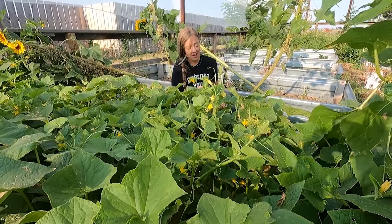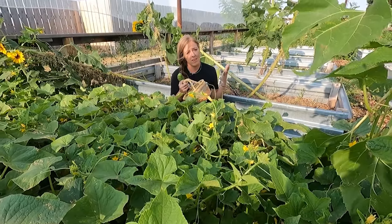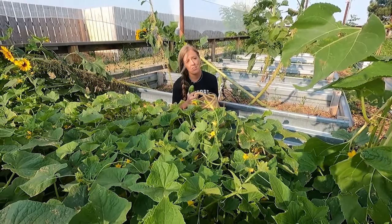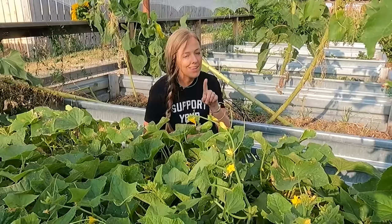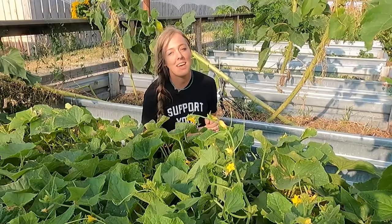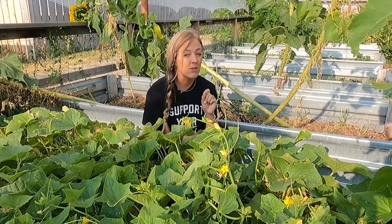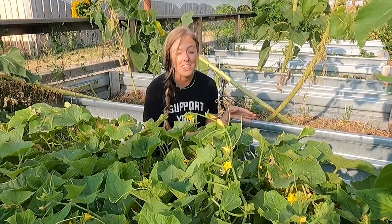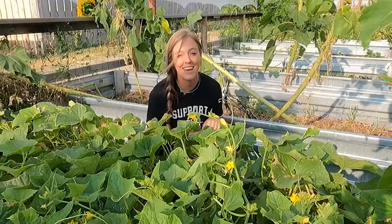I did it again — I was bound and determined to catch my cucumbers before they got to be monsters, and I thought I was doing good, but I came out and I have some baseball bat cucumbers again. But that doesn't mean I still can't make some really good homemade pickles. Today I'm excited to show you the old-fashioned way to make pickles that are not only delicious but actually probiotic for you too. Let's pick a few more and head inside.